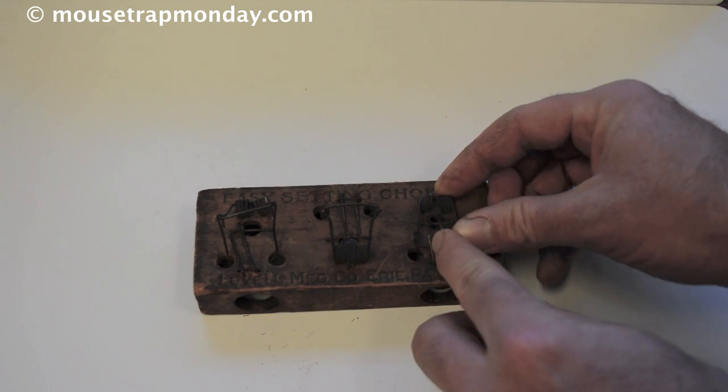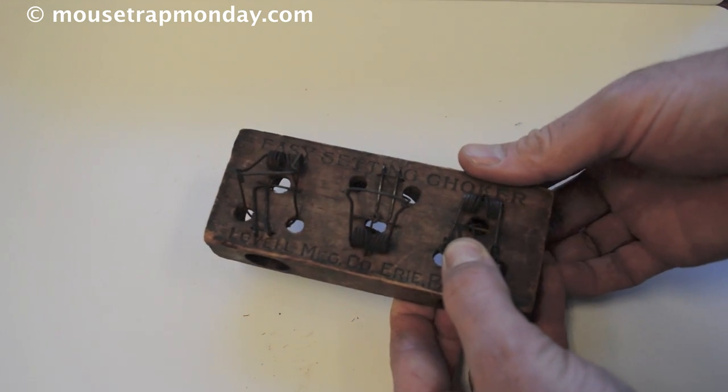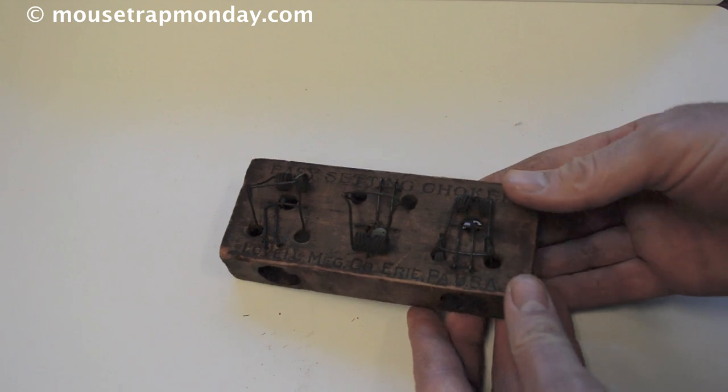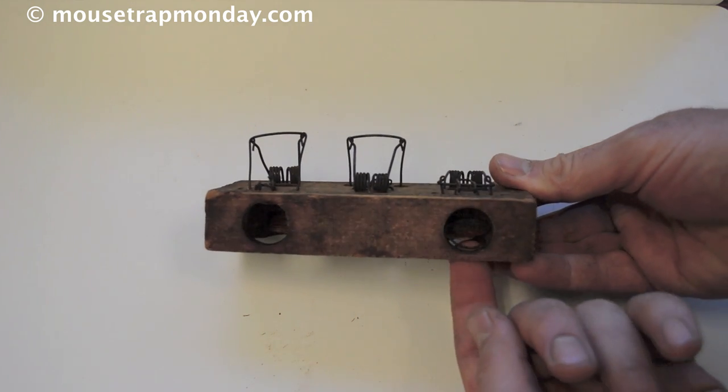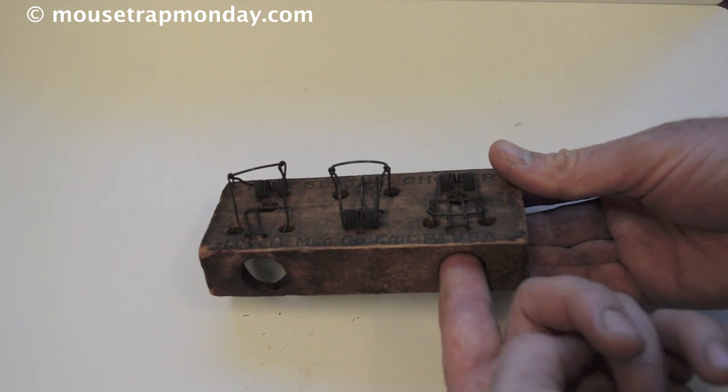The way you set this is you push down that spring, and there's a little set trigger there. You hold that down and put the hook from the trigger on the bottom right in place, just like that, and now it's ready to go. The mouse will come through, you can see that wire snare, they'll put their head right through there and pull that nut forward to get it.